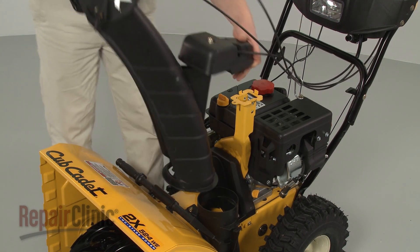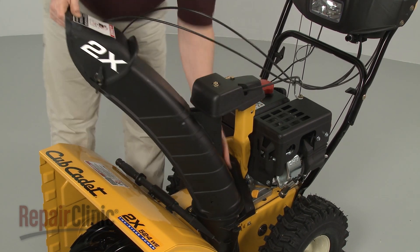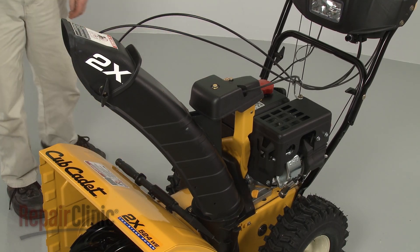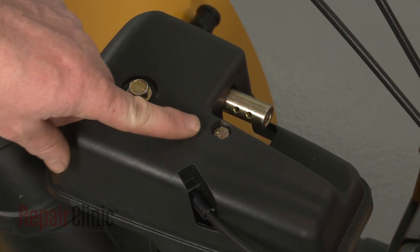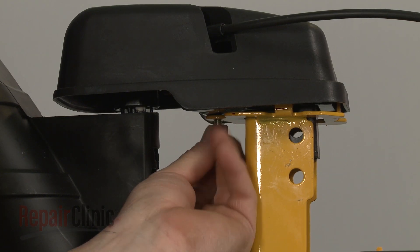Reposition the chute assembly on the chute adapter as you realign the gearbox on the support bracket. Confirm that the center mounting bolt is in place in the gearbox housing. Then thread the wing nut on and tighten.